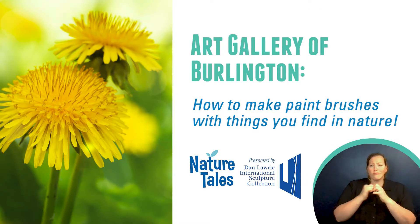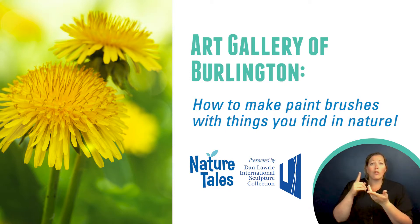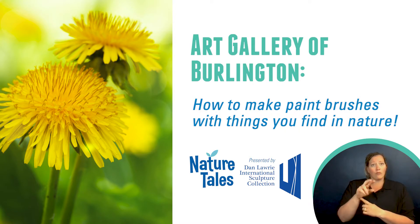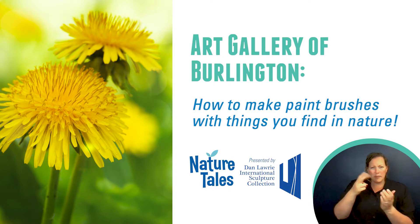Art Gallery of Burlington is Burlington's public art gallery and community art center, where creators, cultures, and communities meet and share in the wealth of human creativity. Artist, educator, and studio technician Heather joins us for a demonstration on how we can make paintbrushes from things we find in nature.